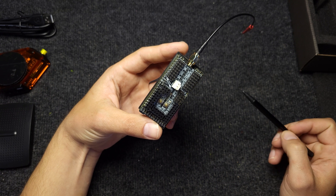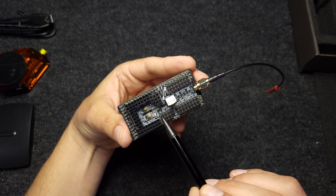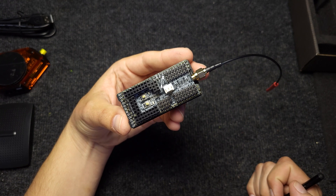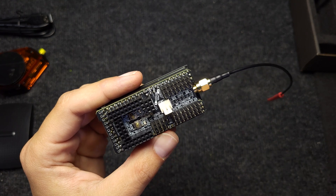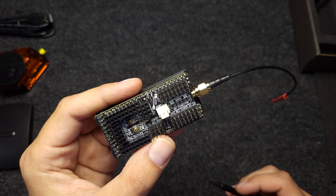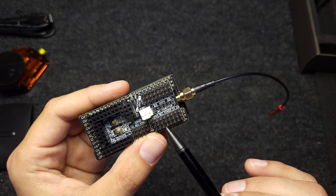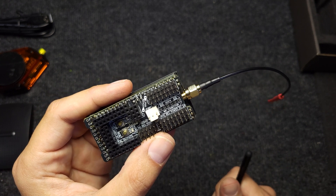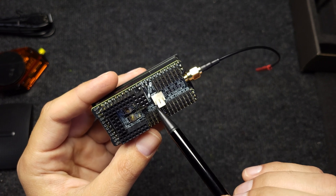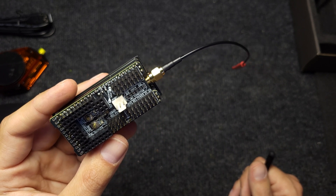I will briefly explain what all the inputs and outputs are used for, but you will have detailed instructions in the tutorials. This section is literally like a normal RC receiver — it says 'no back power,' meaning this one is powered from the ESC like any other normal RC receiver. This section has a 5-volt power supply if you want to run multiple servos or any other similar device.